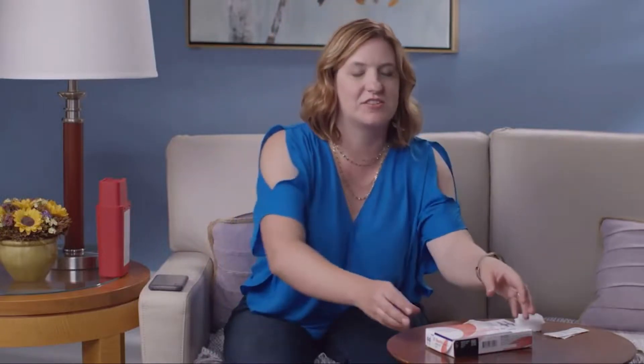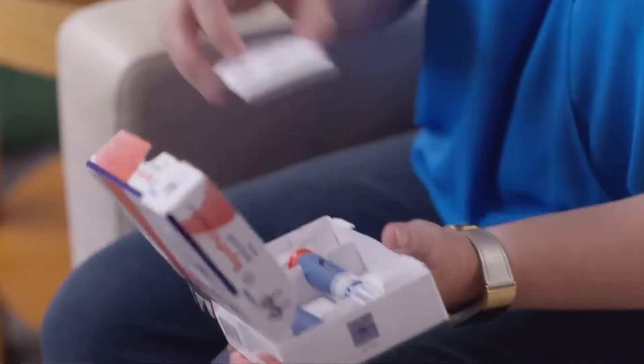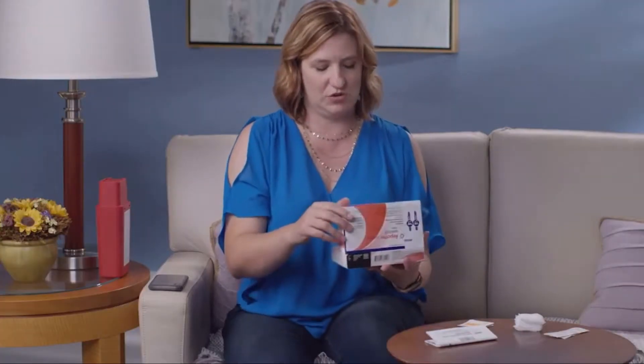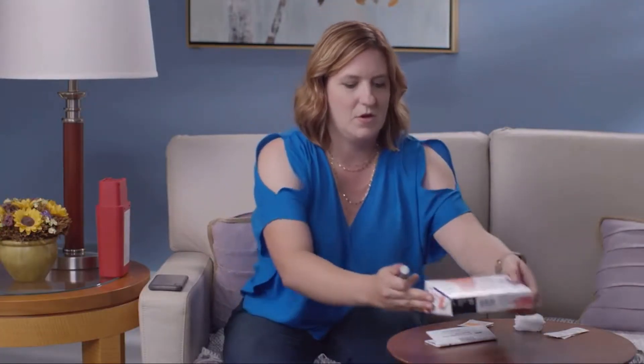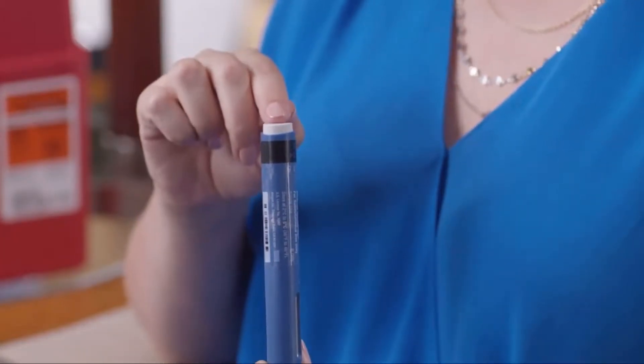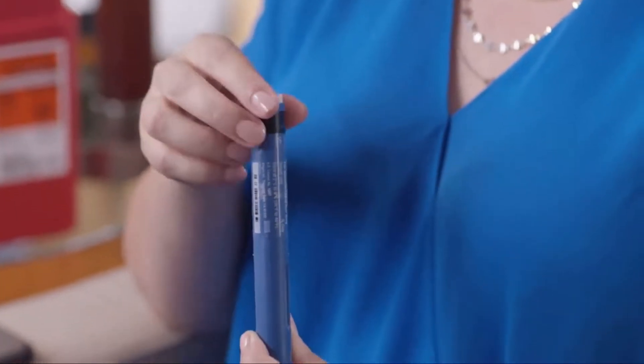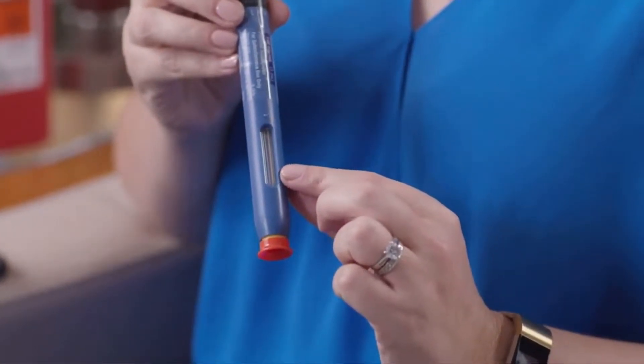Now let me show you the auto-injector. When you open the carton, you'll find that there are instructions for use right inside. Once you remove the injector from the carton, take a look at it. This is the gray start button. This is the expiration date. This is the window where you can see the medicine. This is the bottom with the orange cap covering the yellow needle guard. Make sure that the cap is secure.